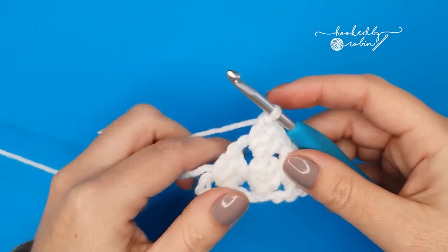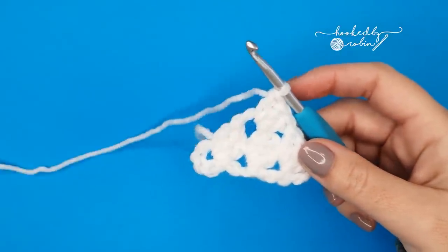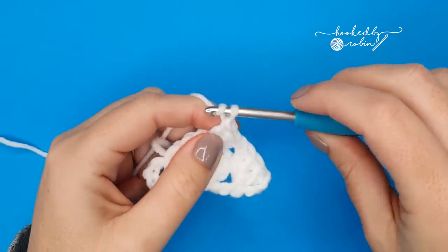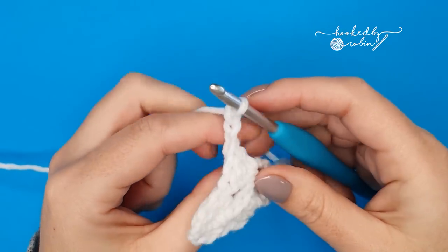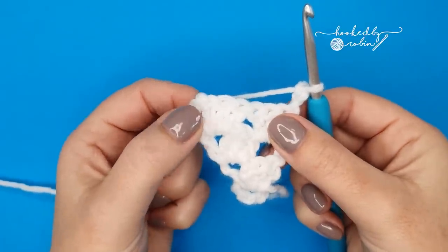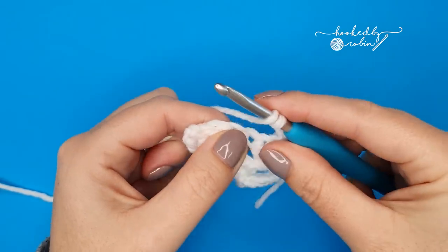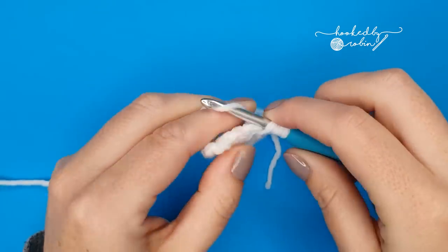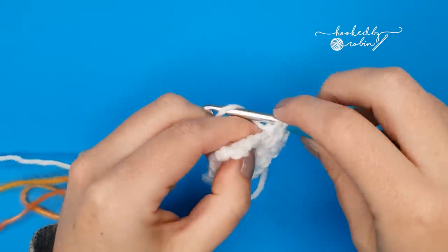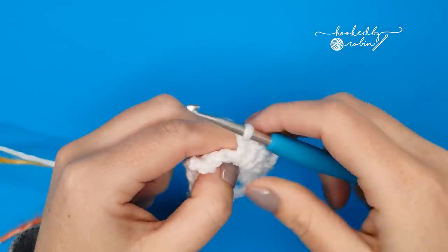For row four we're going to change color at the end of this row, so make sure you have your new color ready to grab. We're going to chain three and turn. Now into that space in between your sets of three double crochets, right in here, we're going to work three double crochet — just pop them straight in there: one, two, three.